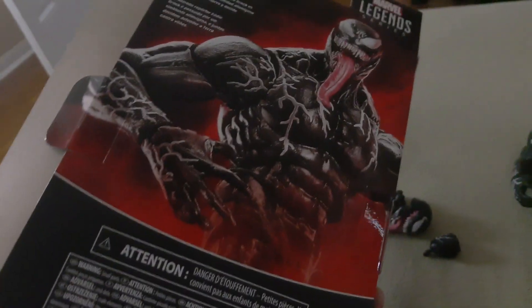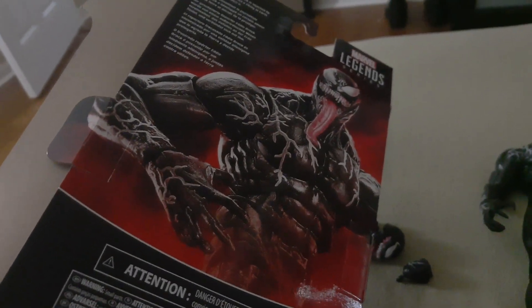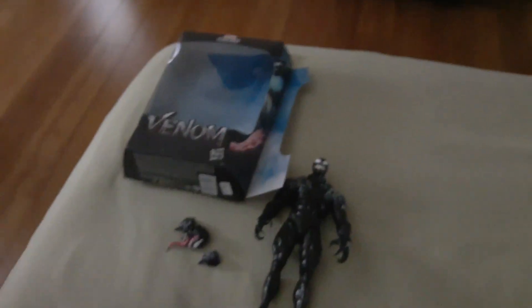We went to a comic book store to kill time, and I got myself the movie Venom figure, which online is expensive — like, very expensive. So I was happy to find this for an okay price, definitely cheaper than what it was online.